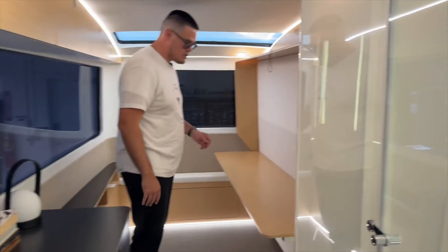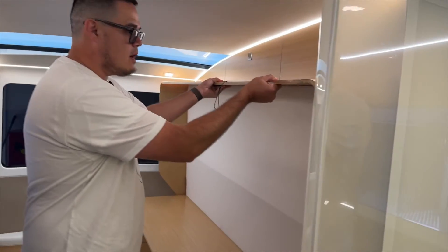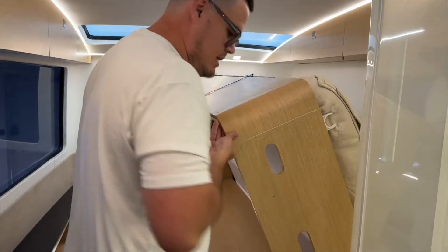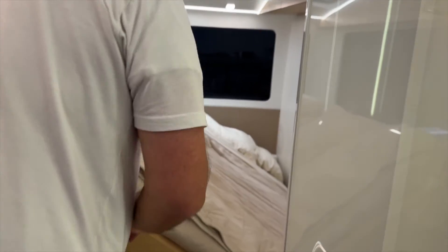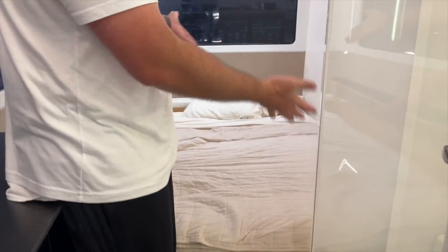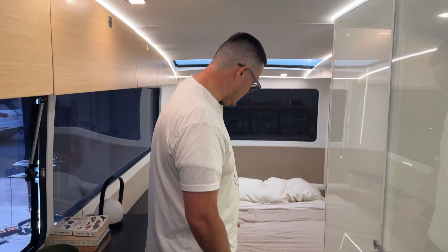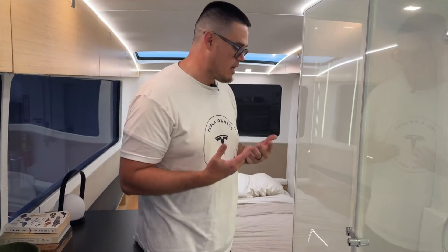I just pulled this cord and the bed comes down — look at that! It's super simple. You can sleep a total of four people: two in the bed over there and two here. I love that they're making it super easy and versatile so you can flex the space up and down.